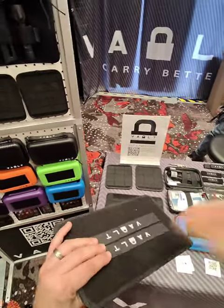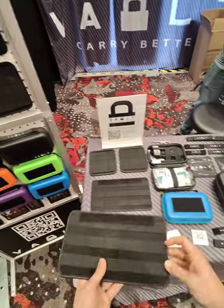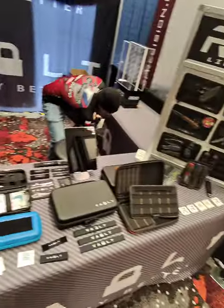It looks like they'll be adding hard panels to the middle of the cases as well, so that's actually gonna be a nice upgrade for a lot of different things.